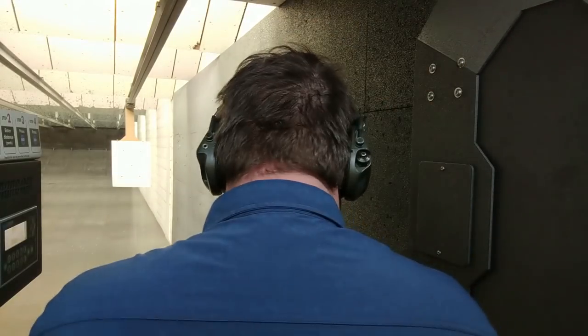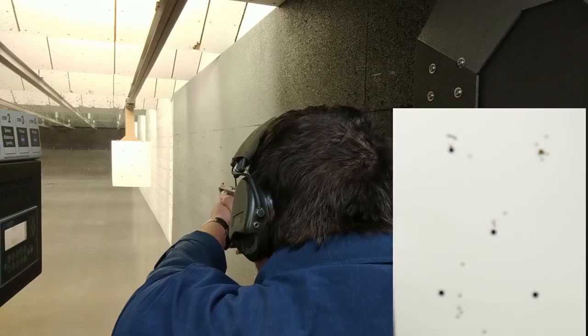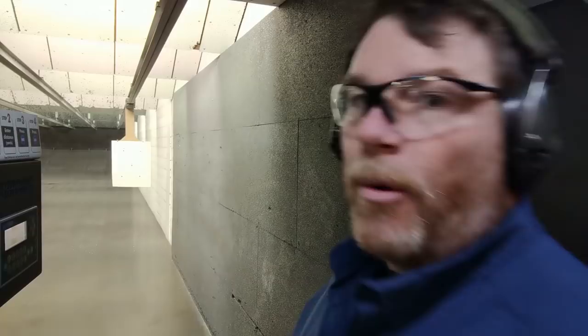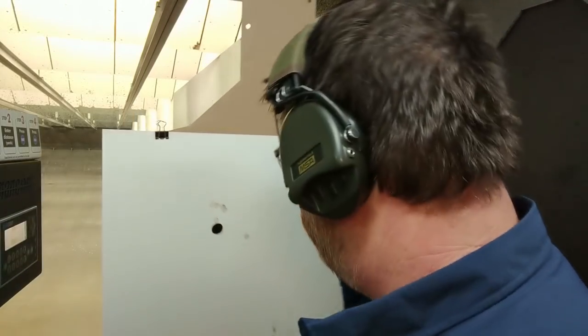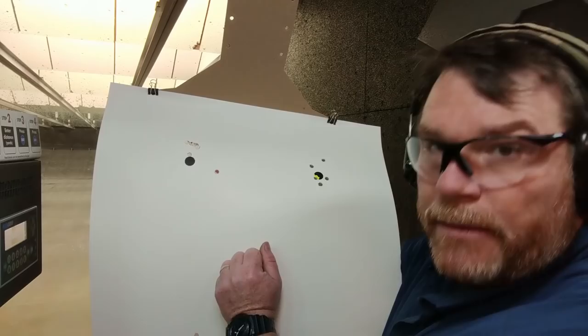We've got six rounds left, so we're going to do the bill drill on the center target. We'll see how fast and how close we can stay in that A zone. We drew that one off, but look at that group on the bottom. That was a pretty good rapid fire succession right there. That's not bad considering that's the palm of my hand. I'd say that's all on the A zone.